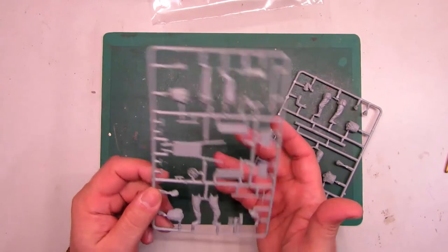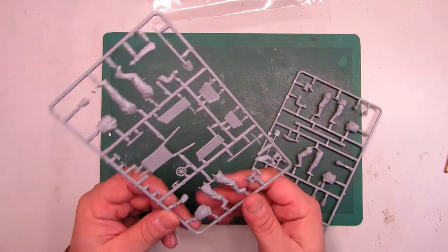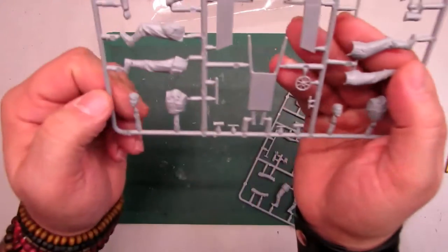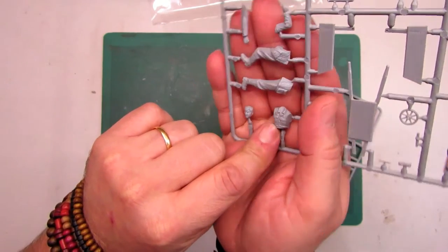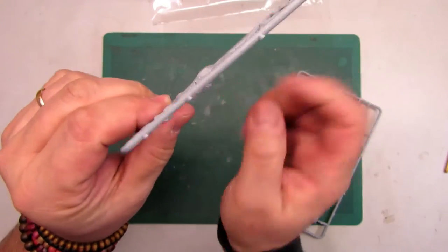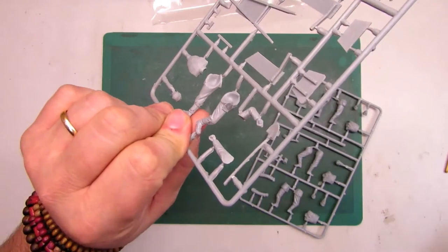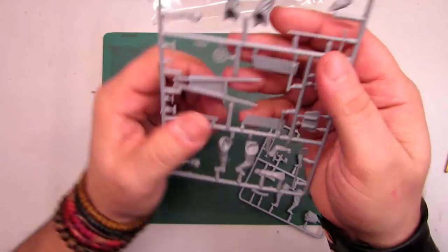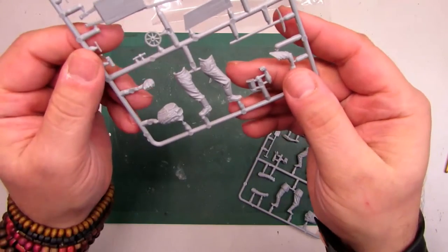There is some flash here, but with sandpaper it'll clean up nicely. The figures look very nice — I like the faces. The clothes are very nice too, and any mold marks disappear in just a few seconds with a little sandpaper. The detail work on these figures is fantastic.